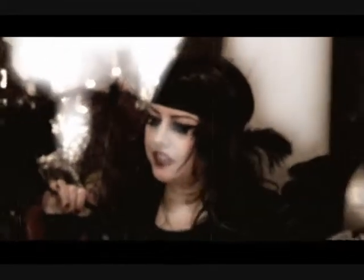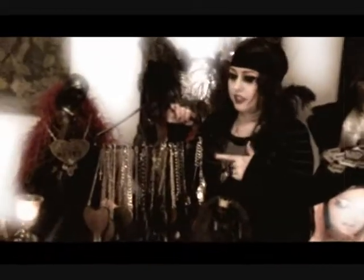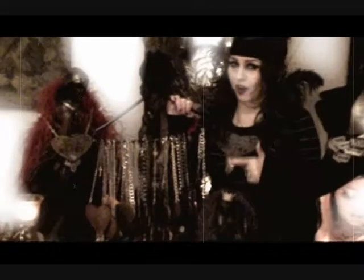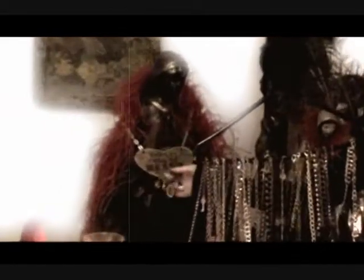Hey everybody, I'm here to tell you about my favorite part of my new collection, and that is the limited edition leather stamped hearts. These were made actually in honor of the very first heart that I made, which many of you have already seen. It's on the cover of my My Ruin Throat Full of Heart.